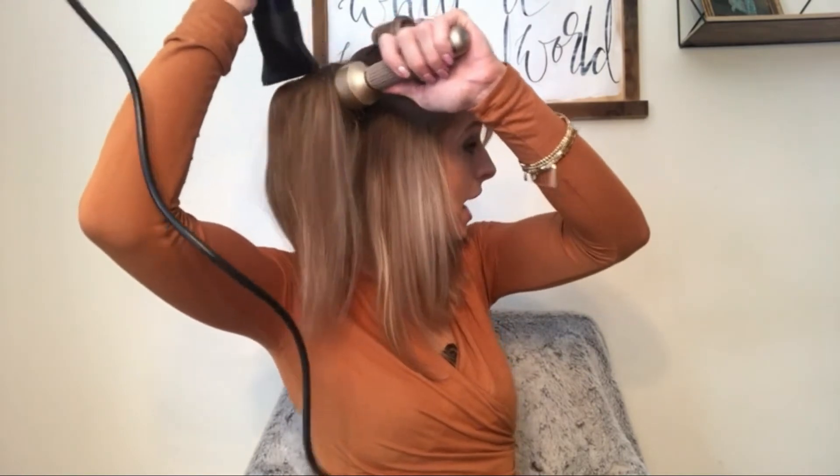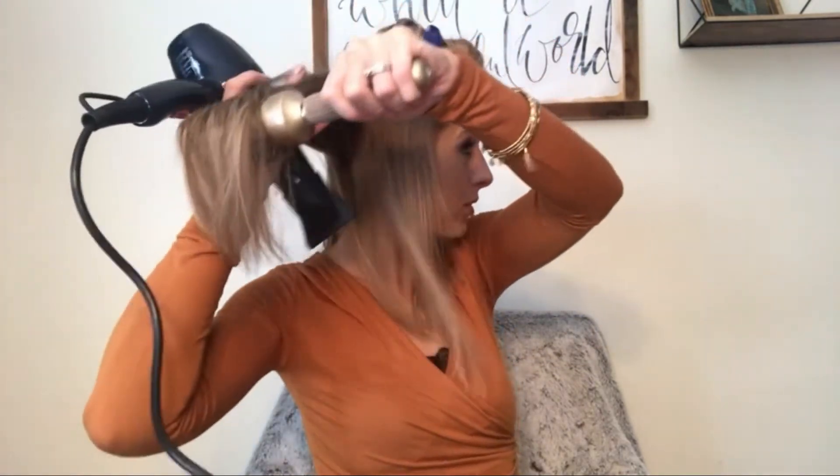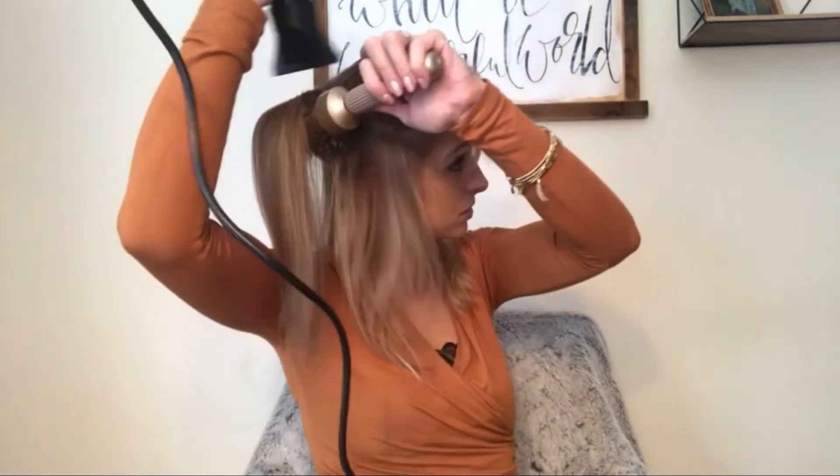I really like to heat up the root a lot and then pull through. For the top section, I like a pretty heavy part. I'm going to dry it this way and then plop it over to give that good volume. For the sides, I like to pull everything forward along the edges so it gets nice and full forward and kind of up.